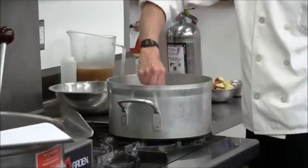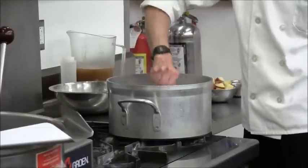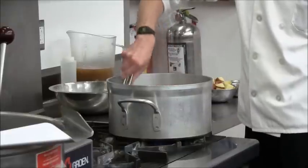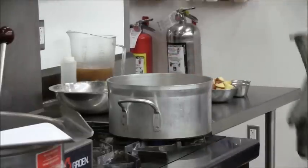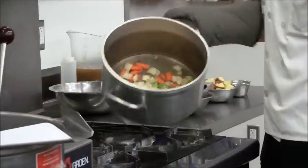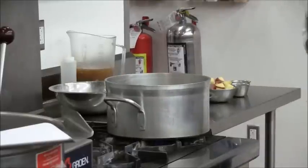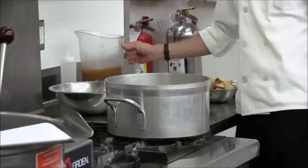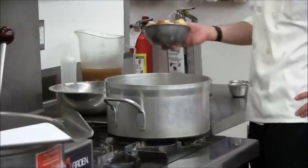Braising is similar to a method known as stewing, which is essentially what this finished dish will end up being. The cut of meat that I'm using is short ribs, but the entire pot of ingredients could be served as a stew when we're finished.